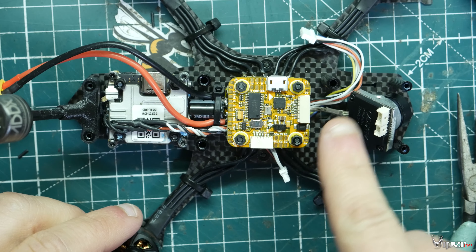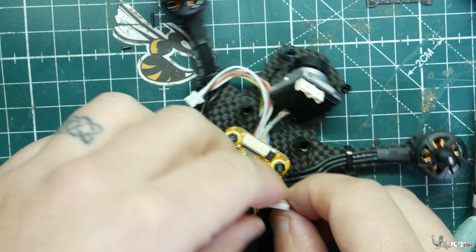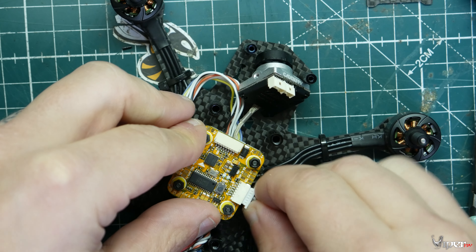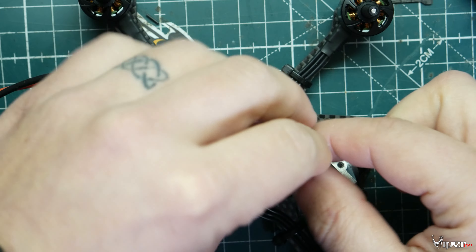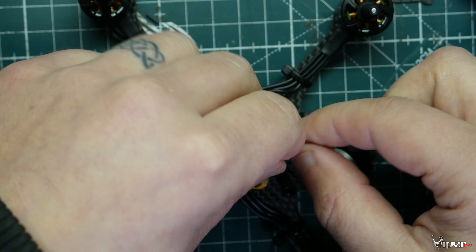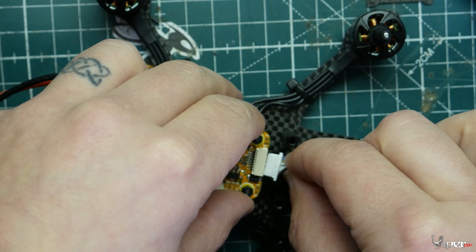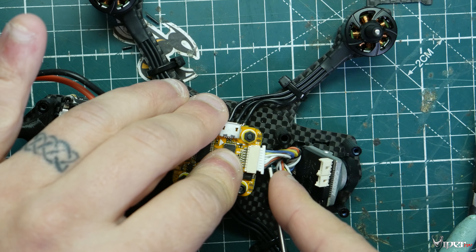Continuing with the Caddx Vista build — I extended the wires on the Caddx Vista because they were too short, then routed them underneath the flight controller. Connect the plug for the Caddx Vista into the header on the FC and it's pretty much wired up. I pulled two wires out since I'm using a Crossfire receiver instead of the integrated receiver — those were just the S-Bus signal wires. If you're using the integrated DJI controller you don't need to pull any wires. Be very careful when inserting the stack connector — I've bent those pins before and had an ESC meltdown.